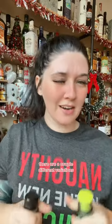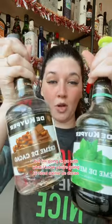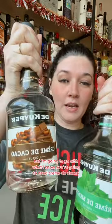The grasshopper is an incredibly easy drink to make. There are a couple of different variations, but I'm going to go with what I know. You're going to need crème de cacao — you're going to need the clear one — and crème de menthe. We're going to use an ounce and a half of each one of these. Then for the cream, that's up to you — you can use two percent milk, almond milk, cream, or whatever you prefer — but you're going to need one ounce of that.